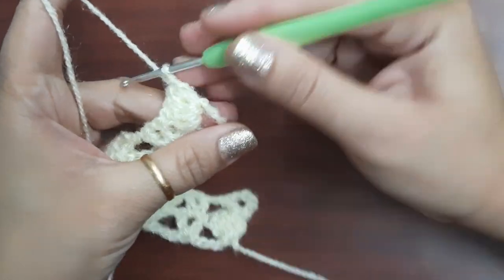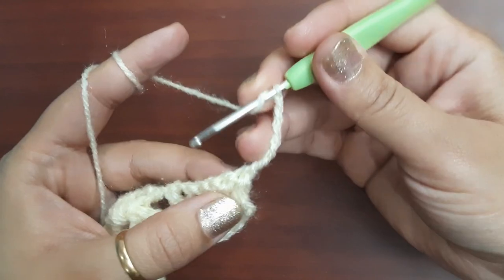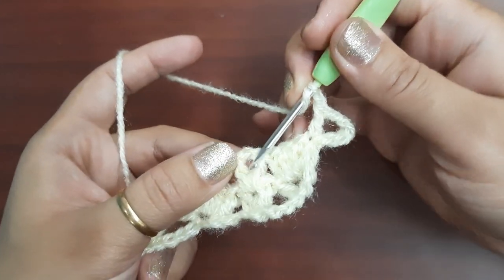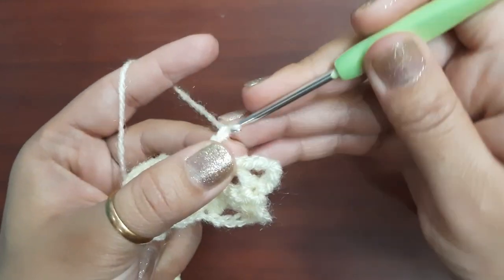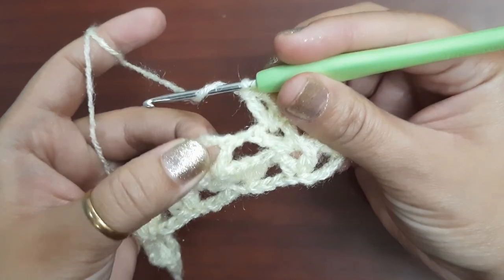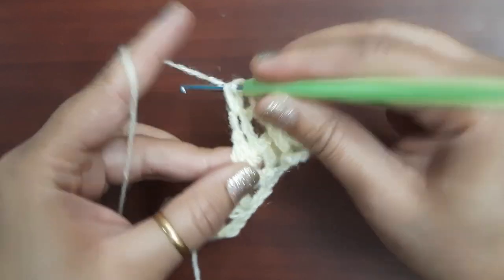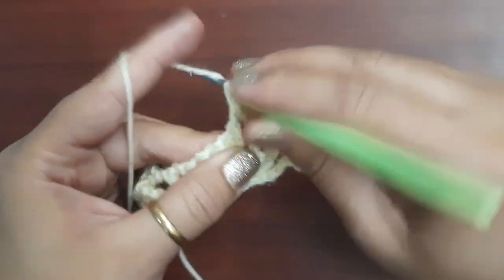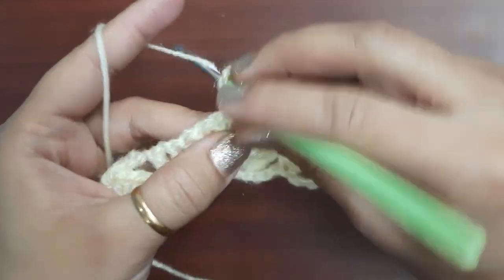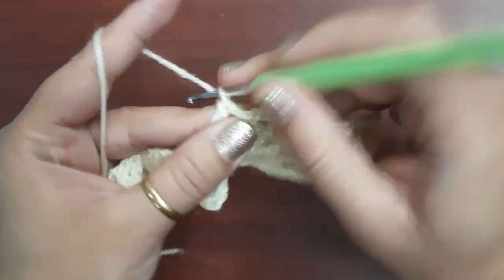In the third round, turn over, make five chains — one, two, three, four, and five — make one double crochet in the first chain. Chain one and make a V stitch. After the V stitch, make four double crochets in the two-chain space — one, two, three, and four. Now chain two, one more double crochet in the same space, chain one, and make a V stitch in the next V stitch. I am repeating the exact second round.